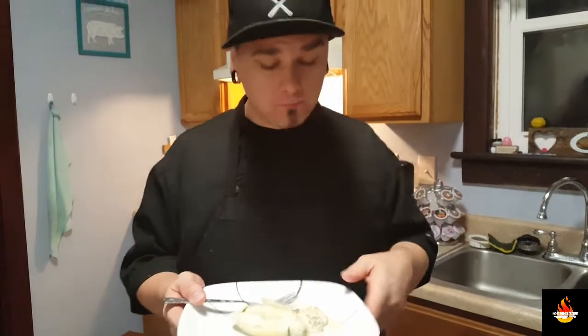They're amazing. This will seriously impress anyone. You can really taste the sausage. It's rich. It's creamy. It's amazing. I'm telling you, you have to make this. Try it.